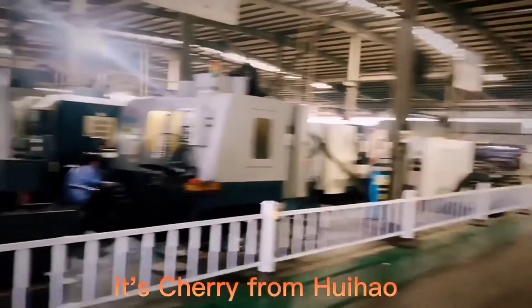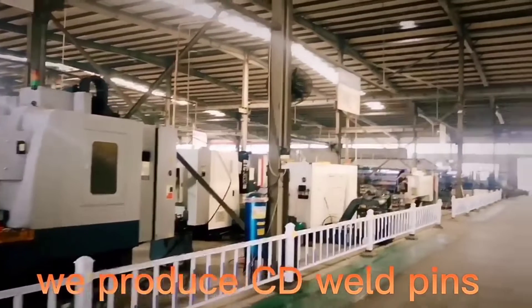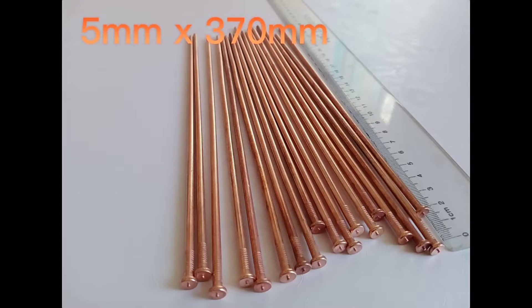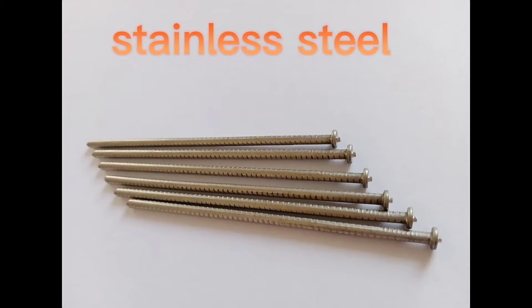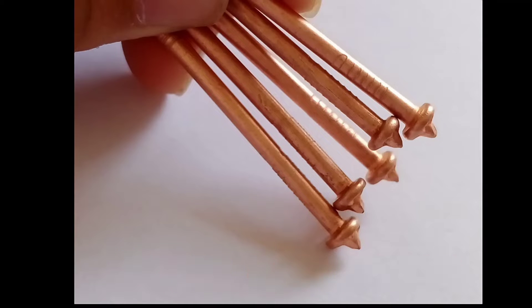It's Cherry from Huihau. It produces CD weld pins as small as 10mm and as long as 370mm, with different material lengths and diameters starting from 1mm.